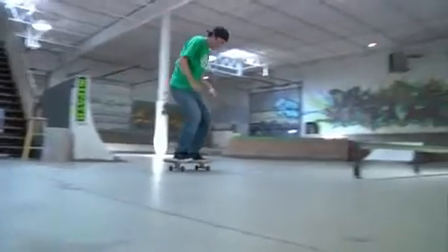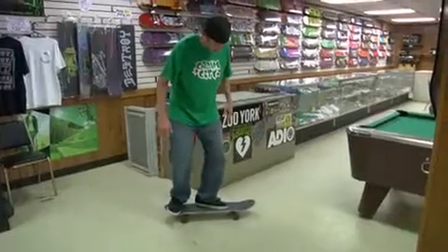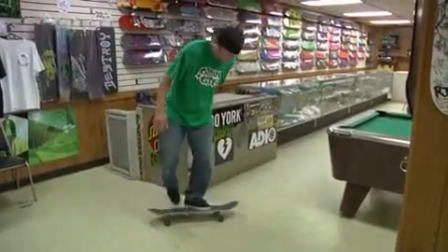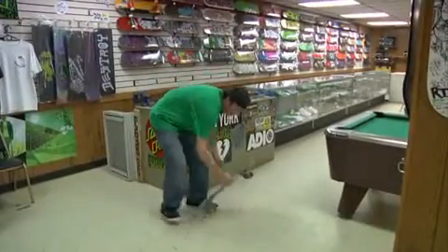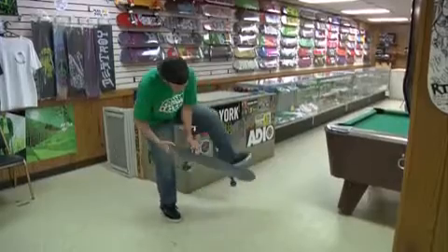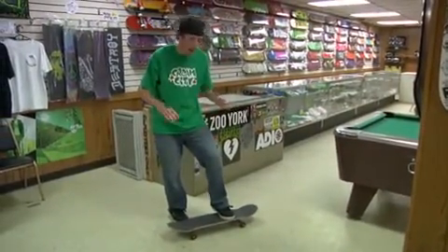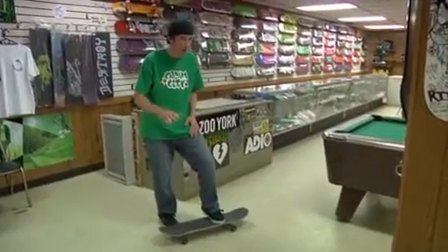So you got your front foot behind the bolts, your back foot nestled in right there, get a good crouch, back foot sweeps, front foot kicks, board flips around, and then you land on it. It's more of a pop than a flip — wax on, wax off.